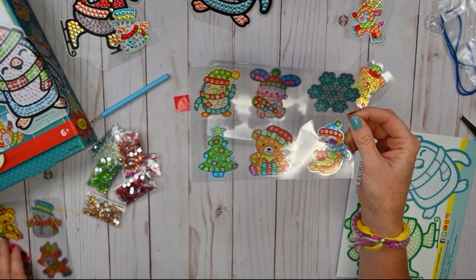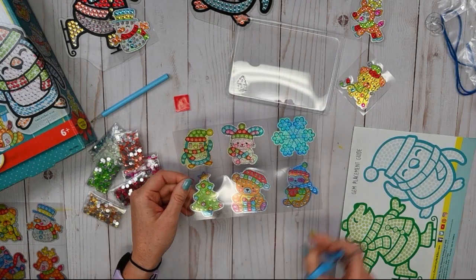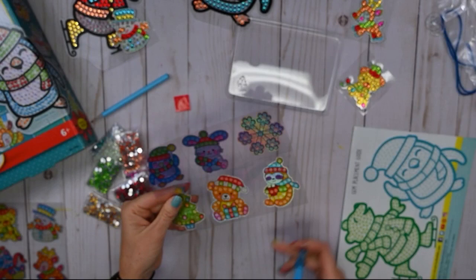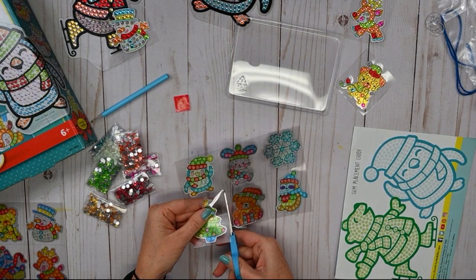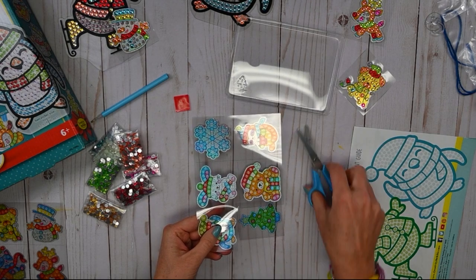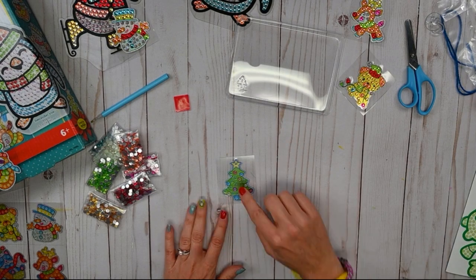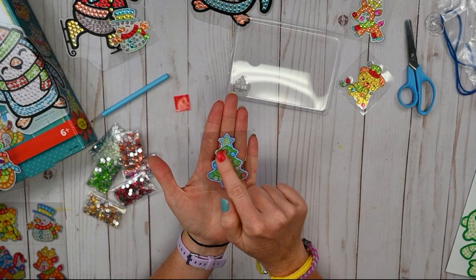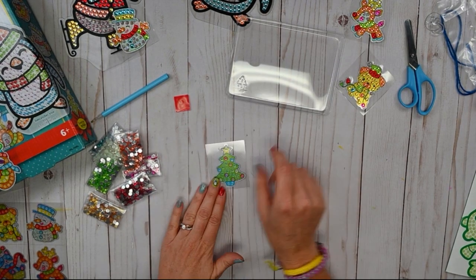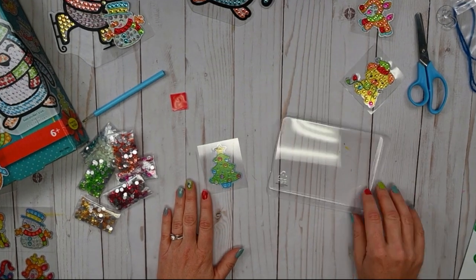Starting out very festive for Christmas! What you're going to want to do is cut out the sticker you're starting with. There are little dotted lines printed on the sheet, so just follow the dotted lines to cut out your sticker. Now it's up to you — you can follow the colors on your sticker and decorate using the colors that you see, or you can do whatever you want. I'm going to follow the colors on the tree, so I'm going to put yellow, red, blue, orange, pink, and green in our little tray.